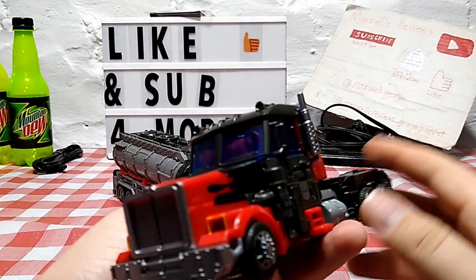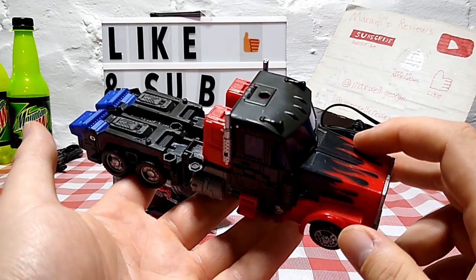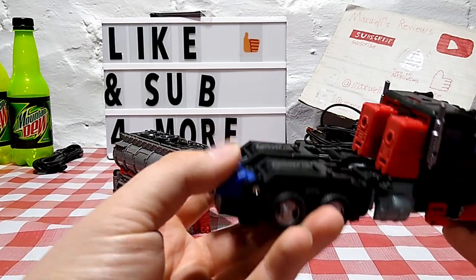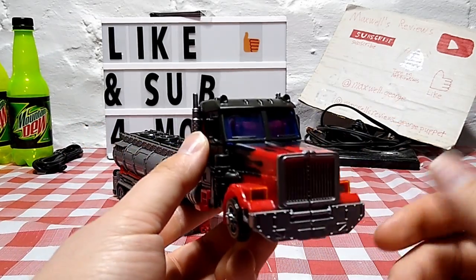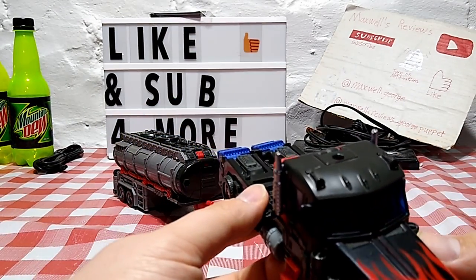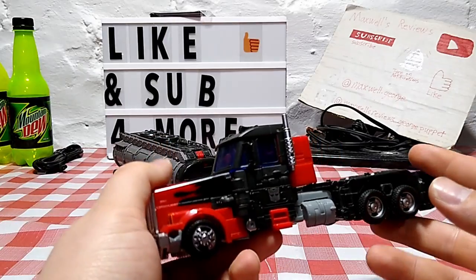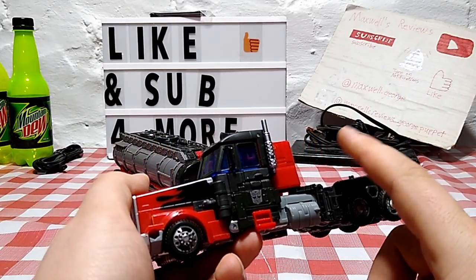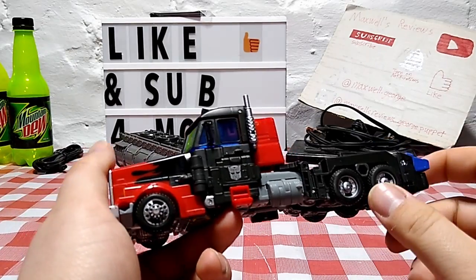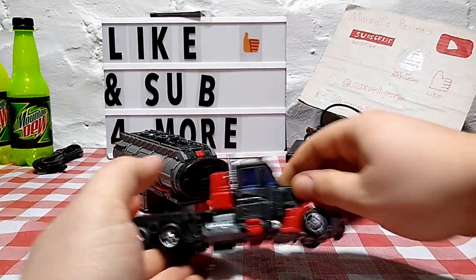Looking at a very nice truck mode — red and black detailing throughout with hints of blue, including some translucent blue in the windshield and blue for the feet. He gets more blue as we get into robot mode. There's nice flame decaling and detailing very reminiscent of the G2 Laser Optimus Prime that this figure is inspired by and based on. On this side we've got an Autobot symbol — it's a G1 Autobot sign, but oh well, such is life.